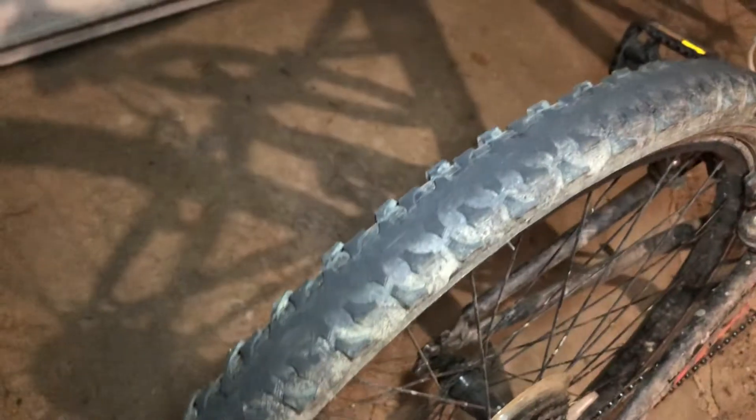I will tell you one thing — the tires do get worn out pretty fast, as you can see in the back. I haven't ridden that many miles on this bike, maybe just a little over a thousand, which is honestly not too bad.